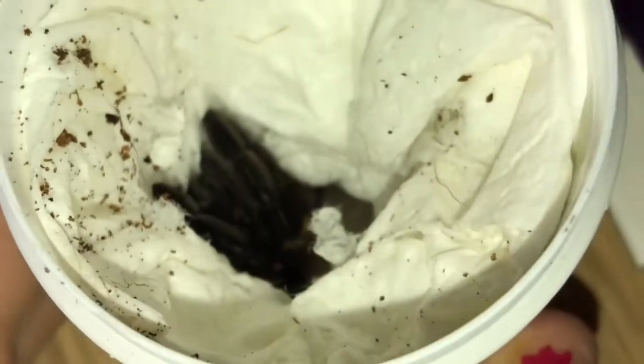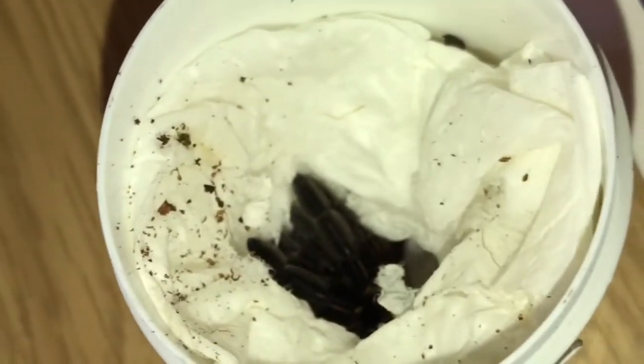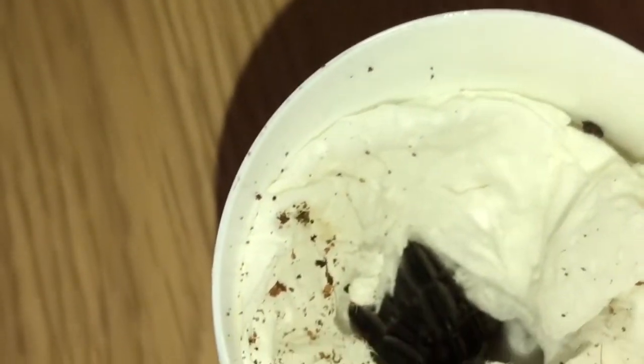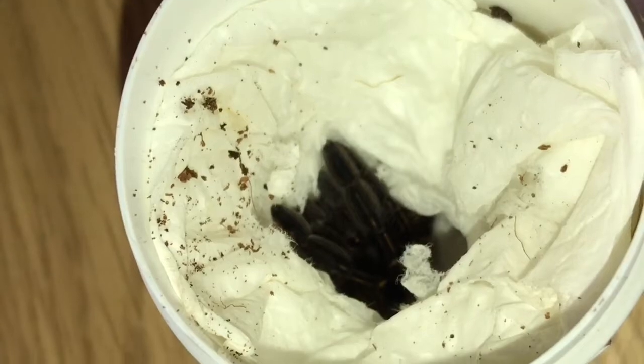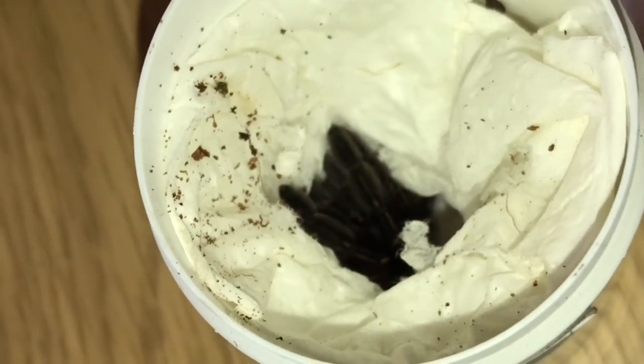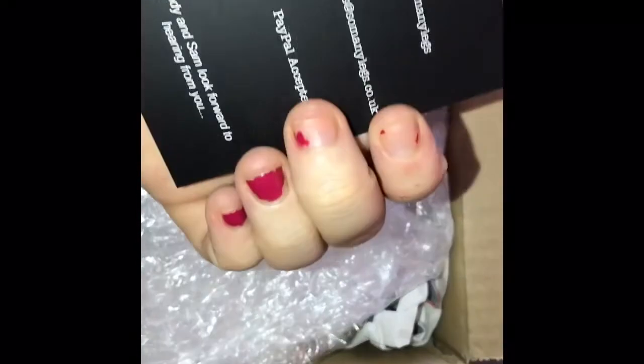There is the E. murinus — it's about four centimeters and it is looking gorgeous. I cannot wait to get it out, so there will be a rehousing video shortly. I've got the second box open and this is from So Many Likes — really really good.